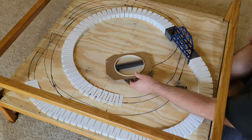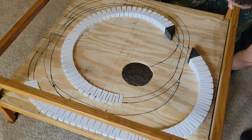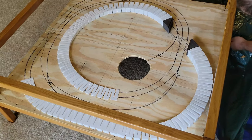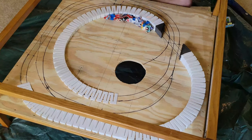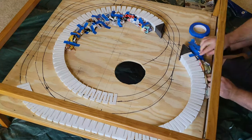Now things are about to get messy, so I cleared the area and laid down a tarp under the table. To create the terrain around the slopes, I am using some old newspaper and covering it with Woodland Scenics plaster cloth.